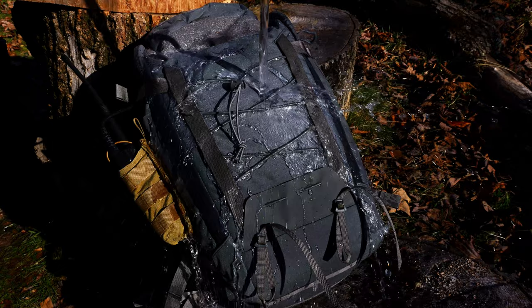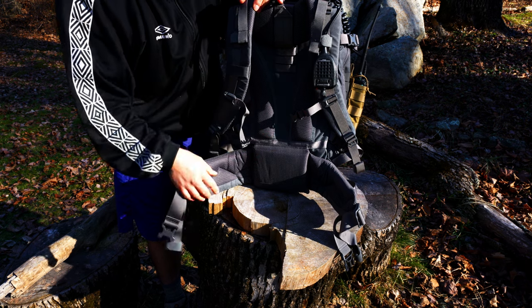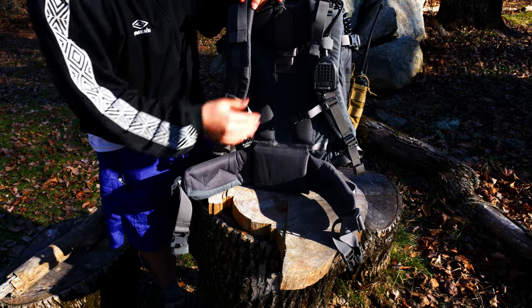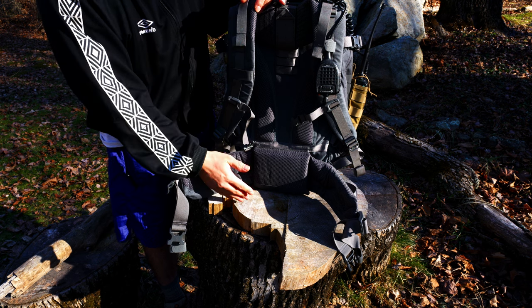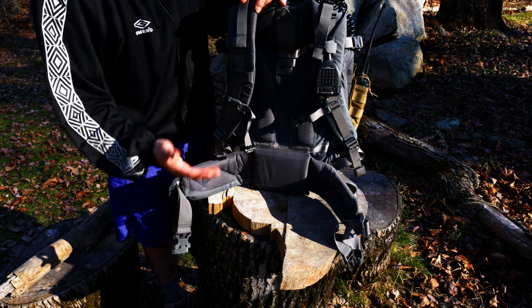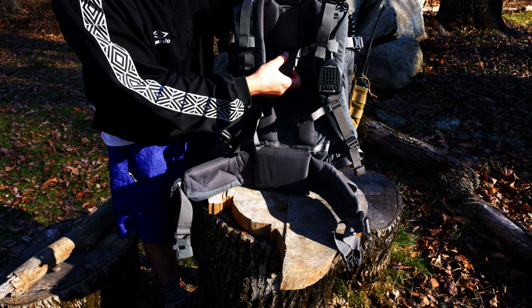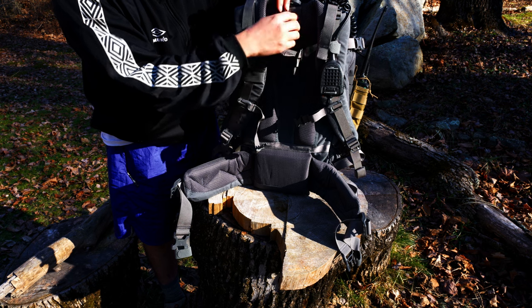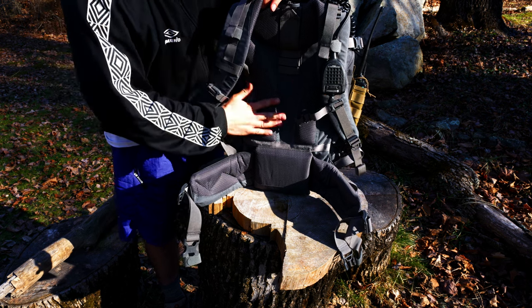The torso adjustment system is similar to systems I've seen on Deuter bags — a German company with a similar setup. You can adjust different stops to match the height of the backpack to your back. When getting fitted for backpacks, you measure from the top of the iliac crest — the top of your hip bone — to your C7 vertebrae, which gives you your torso length. These bags are made to fit within your measurement range. You simply pull down the tab, open it up, and slide through the slots — there are about four different measurement stops — and adjust the pack to your comfort level, which is quite nice.